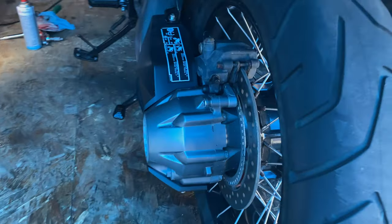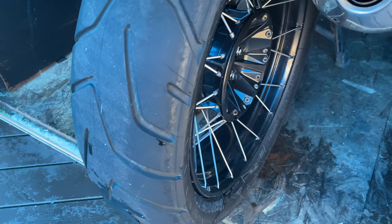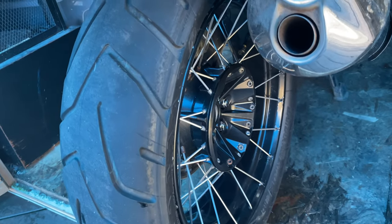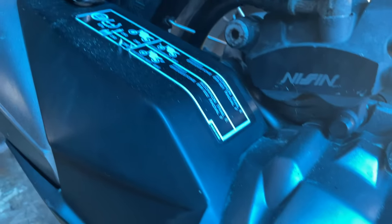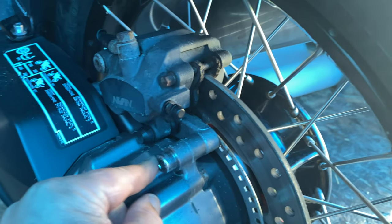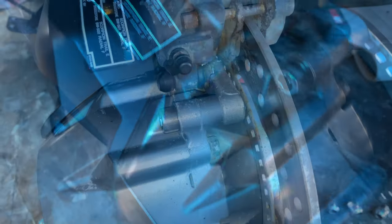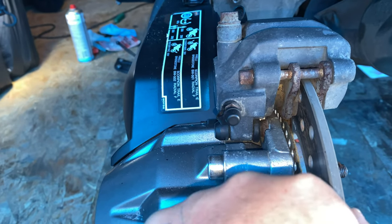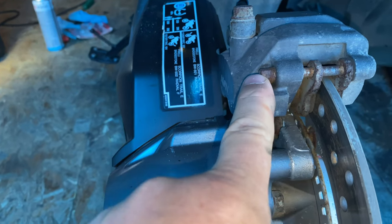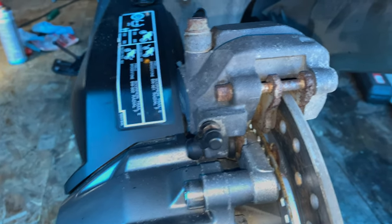Now it's time to do the back brake. For this one I've got to remove the wheel, but it's quite easy on these Cross Tours because it's only a single-sided swing arm. We'll remove the wheel, undo the caliper bolt, and then take out the brake pad retaining pin to get them out. Looking at the rear caliper, I don't think I need to remove the caliper — I might be able to just get the pin out and pull the pads out.